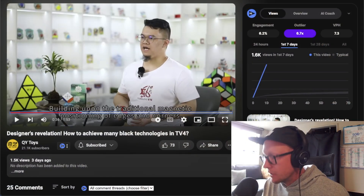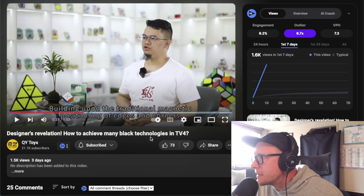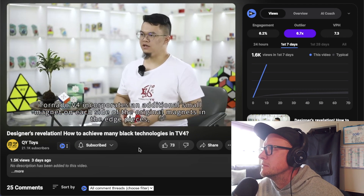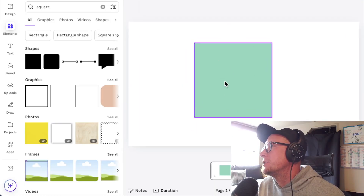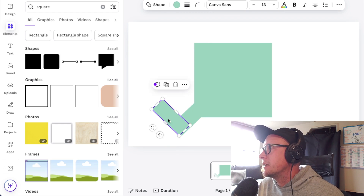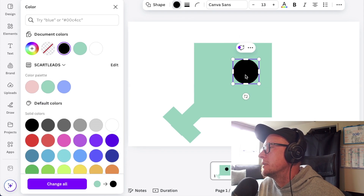Next up: assisted magnetic positioning. This must be the predator magnets. Building upon the traditional magnetic positioning of edges and corners, the Tornado V4 incorporates an additional small magnet on each side of the original magnets in the edge pieces. We've seen this. Let me jump into Canva to demonstrate — this is looking at the side of the internal edge piece. Here's a little torpedo shape — that's my edge piece.